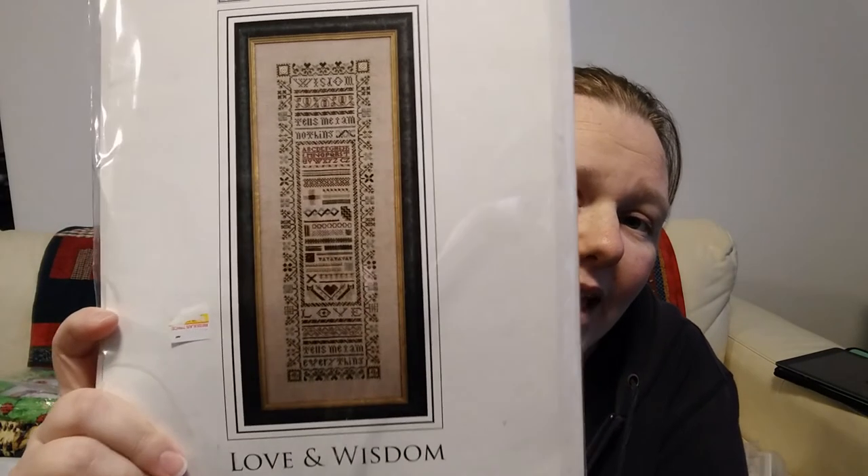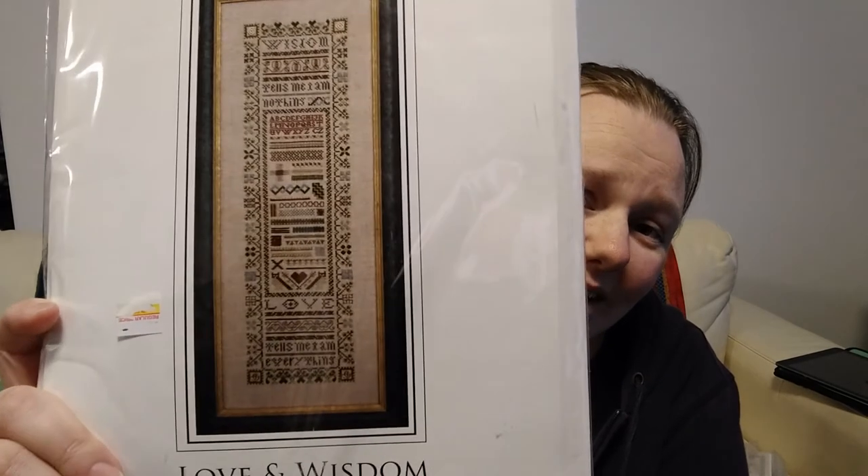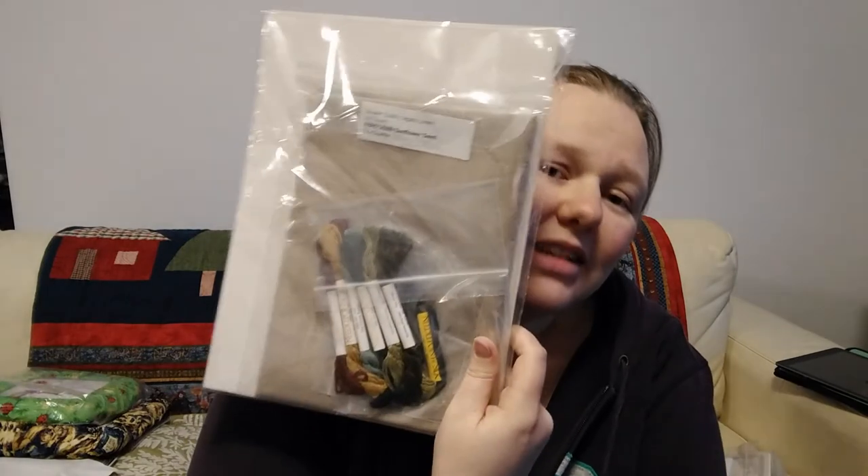I finished the last drawn thread piece — the Stars Sampler — and I've been dying to start another drawn thread ever since. This one calling me the most is Love and Wisdom. It says: 'Wisdom tells me I am nothing, love tells me I am everything.' I think that's a really pretty sentiment. I've got this all kitted up and ready to start whenever I want. I'm also thinking I might do some Christmas drawn thread kits first, or I could do both.